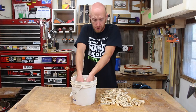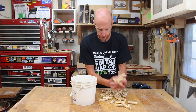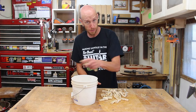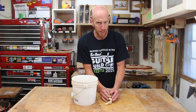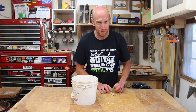Here I have all of my kerfing clamps ready to go. About 200 of them. I think that's going to be enough to do both sides so that I don't have to wait for one side at a time. Of course, I haven't done this yet, so it may or may not be enough, but we're about to find out.